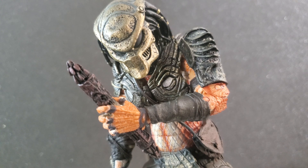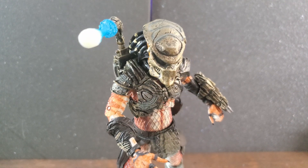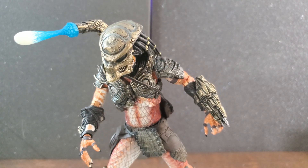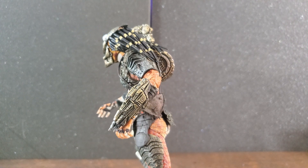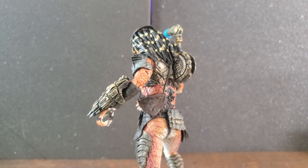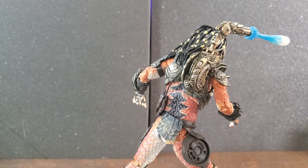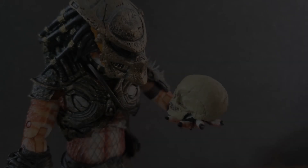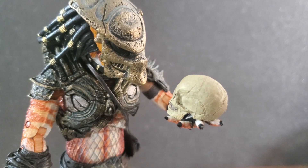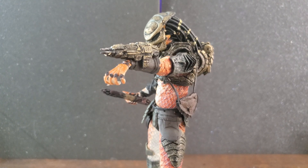My only issue is the limited movement in the torso area. I will acknowledge that at least there is some movement there, unlike the Jazwares Spartan Collection figures which have pretty much none. I'm thankful for that. I just wish there was a little bit more, because Predators are supposed to be very agile and I'd love for him to do more of a crunch for some more dynamic poses. But that's really my only complaint — I just wish there was a bit more torso range of motion.